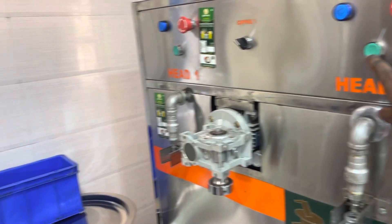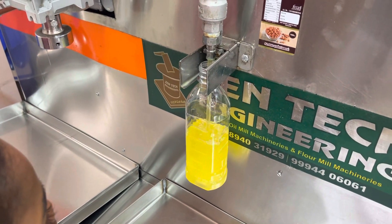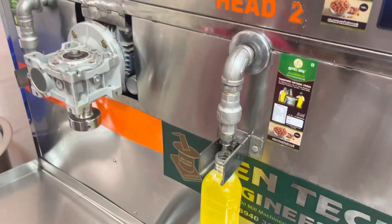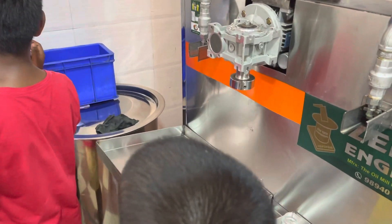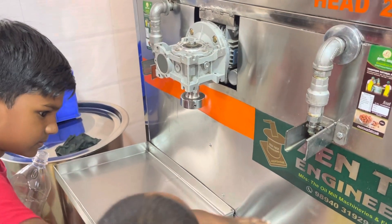Come on, now. Did you put the cap on here? Cap, cap, cap.